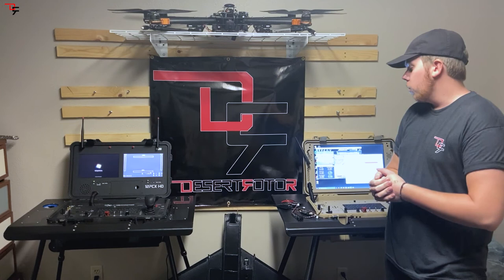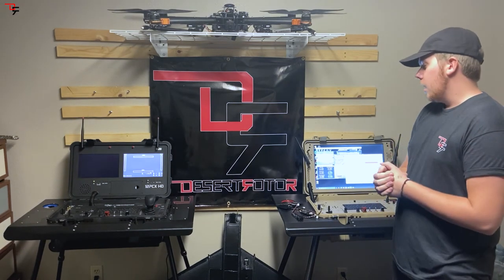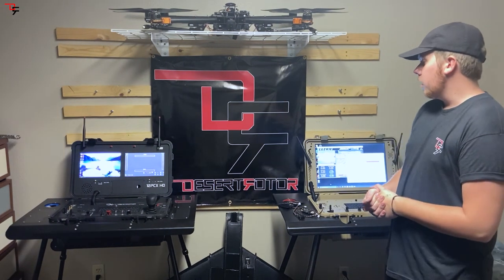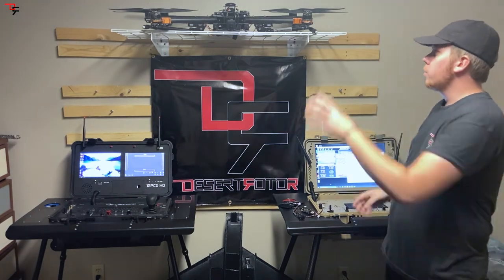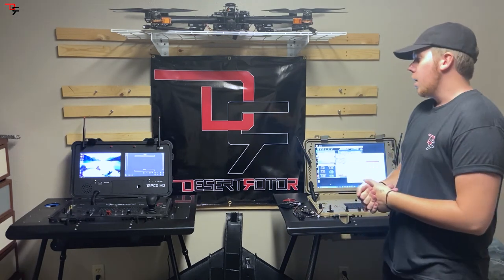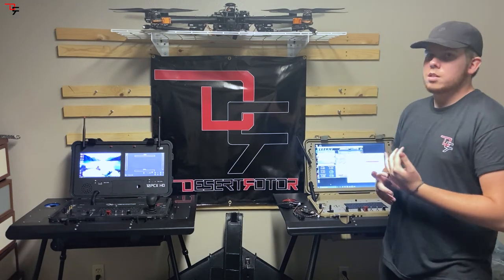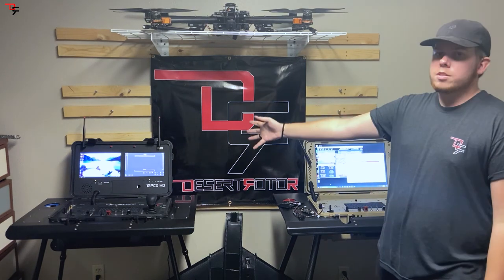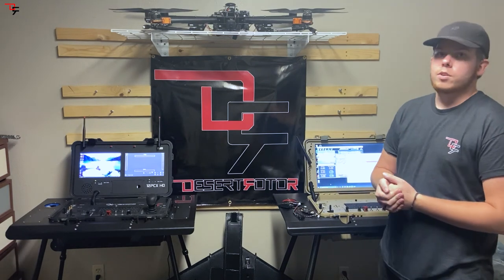We're also working with a couple of different digital FPV systems and digital radios as well. You're not limited to air vehicles — we do multi-rotors, fixed wing, and we have clients using VTOLs. There are also marine-based unmanned systems and land-based unmanned systems. Our ground stations are really just a robotic controller that can work with whatever it is that you're using.